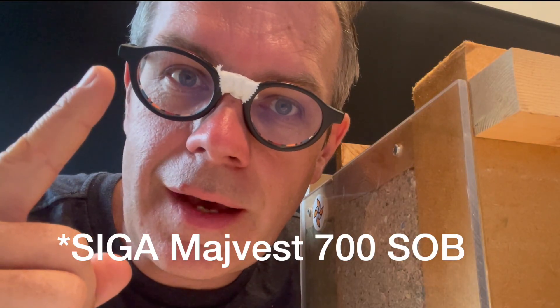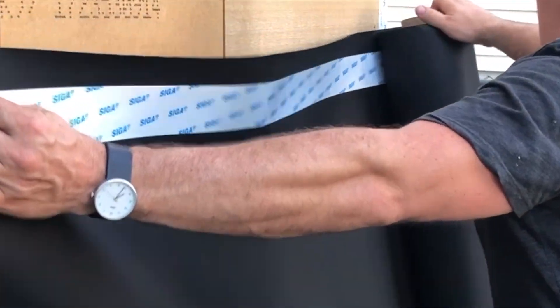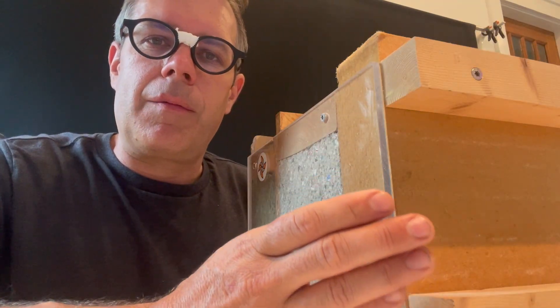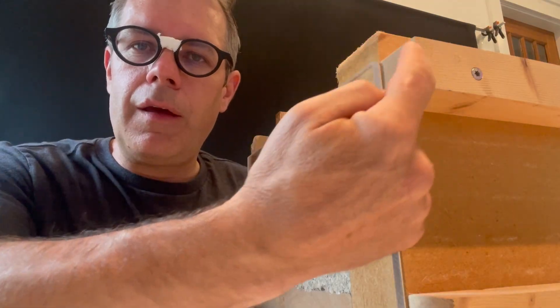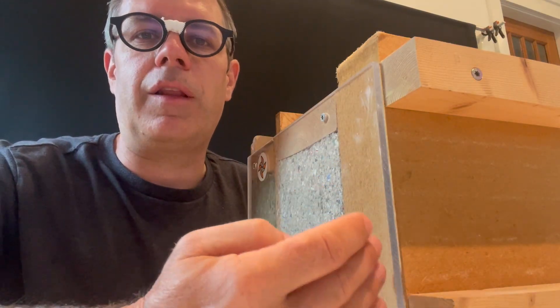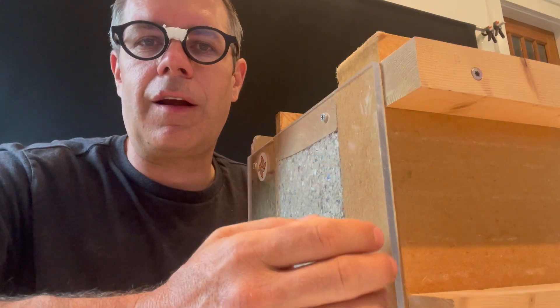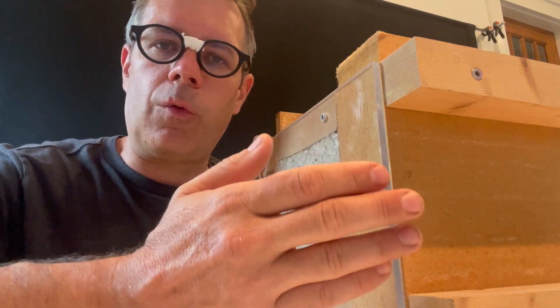Siga MyVest 700 SOB — SOB stands for Siga On Board, meaning the tape is integrated into the membrane so that you don't have to tape over the joint and create negative laps. One of the concerns that many people have when using such a system with open joints is that insects could potentially settle in here. The strapping is always done vertically so that air can move through it, and because the outside rain screen actually heats up, it creates air movement through there, which is not really an environment that insects like. This addition has now been up for over four years and I've had no insect problems in there. I really wanted to test it — this was one of those concerns I hear often, and I wanted to use this building as a demonstration that it works. So far it's worked.